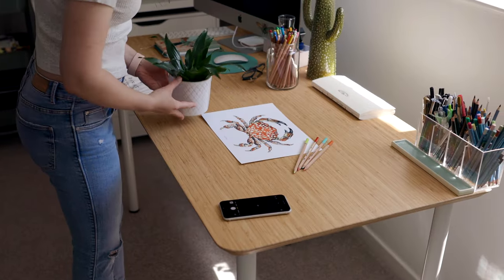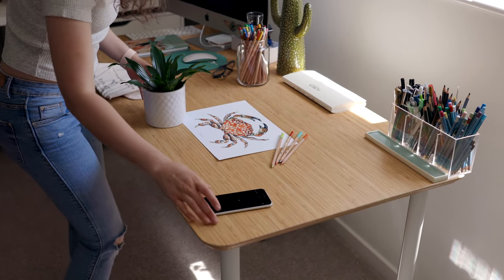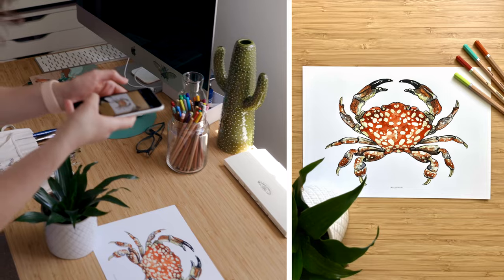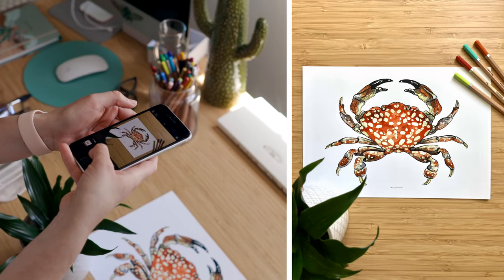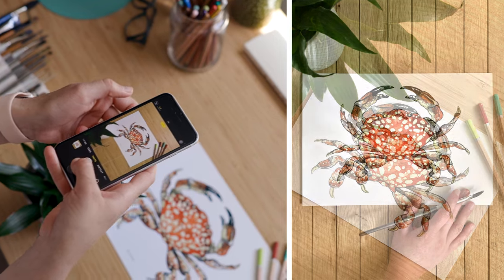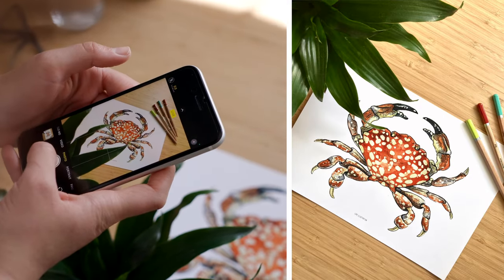My third tip would be to add some props around your paintings. I like to use my brushes, color pencils, my watercolor palette, watercolor cups, plants, or any other objects that will match your paintings — like shells, flowers, sweets, packaging supplies — literally anything you can think of could work. Sometimes I like to take the picture with one hand and have the other one on the painting holding a brush or a pencil, so you can add that personal touch, and this way you can also show how big or small your painting is.